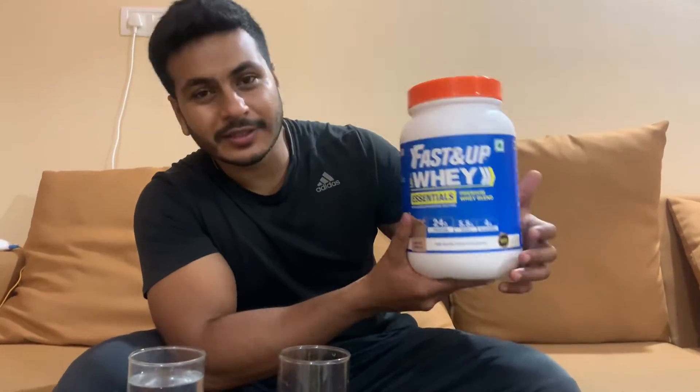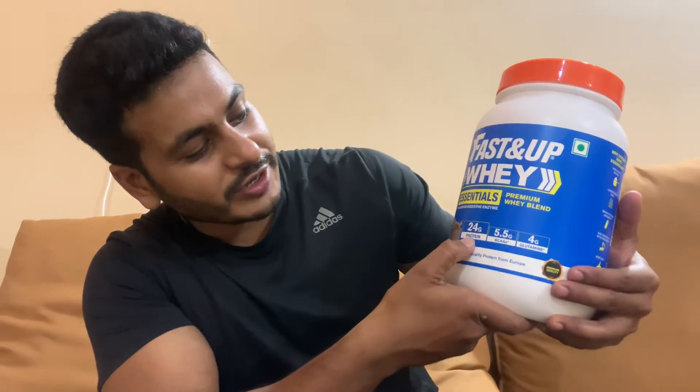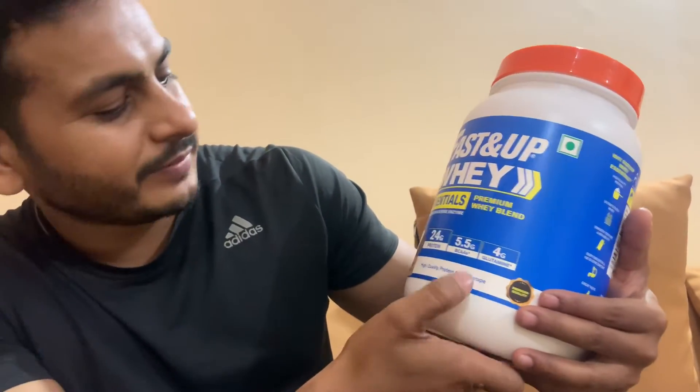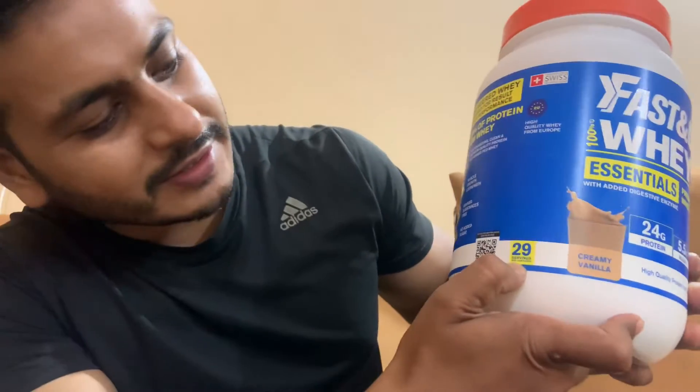Hi guys, today I am trying Fast Enough VA which has 25 grams of protein, 5.5 grams of BCAAs, and 4 grams of glutamine. It has 29 servings.